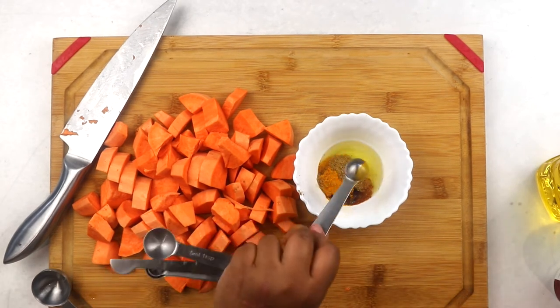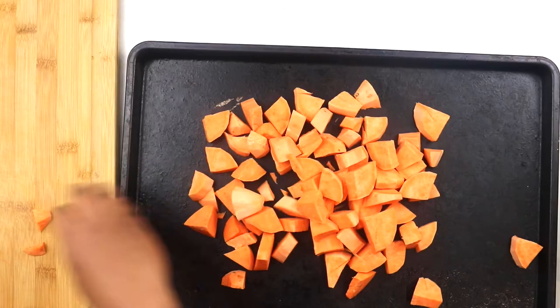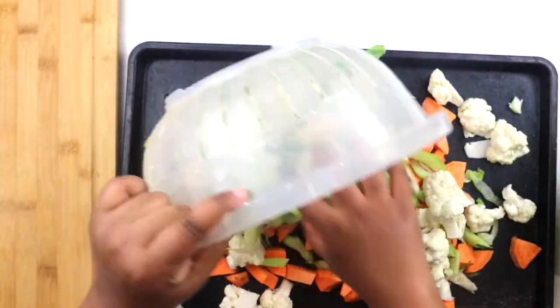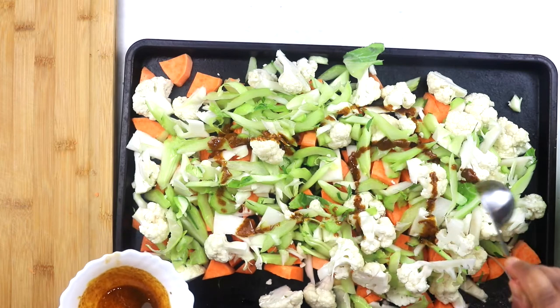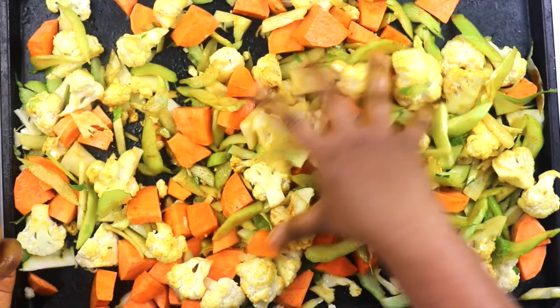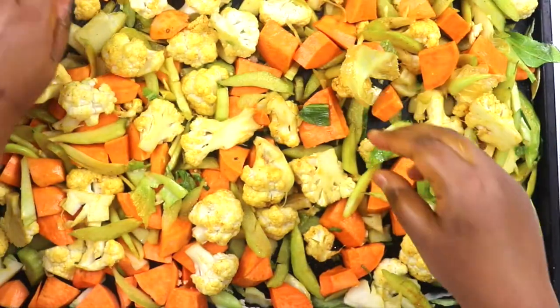I add some coriander powder and give everything a good mix. Then I pour all of my washed and drained vegetables onto a baking sheet, pour in our quick marinade and toss everything to coat evenly. It almost feels like there isn't enough marinade, but trust me — just keep rubbing and it spreads to coat evenly. Once you're done mixing it all in, spread it all out in an even layer.